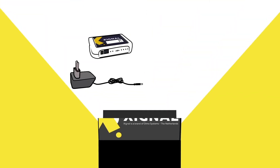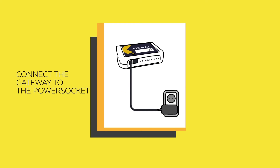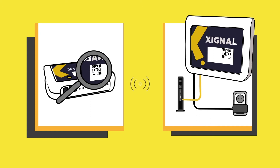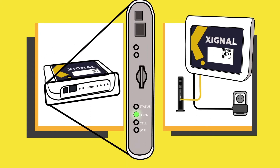The setup of your signal solution starts with the gateway. Connect the gateway to the power socket. Use the SIM card for independent LTE connection, or use an Ethernet cable to connect to your router. Wait until the connection is established — this can take up to a few minutes. Now your gateway is ready to go.